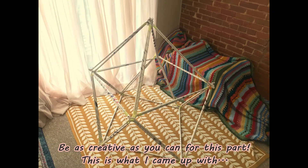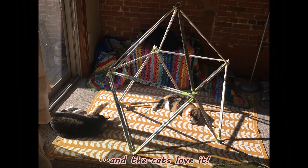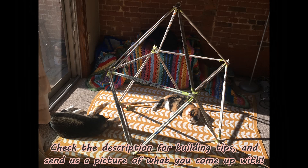You can be as creative as you want at this part. This is something that I came up with, and the cats love it. Check the description for building tips and send us a picture of what you come up with.